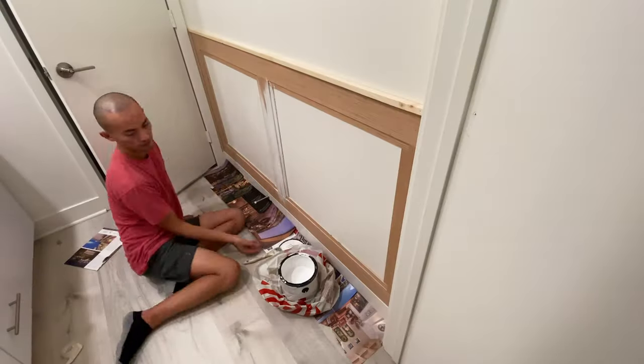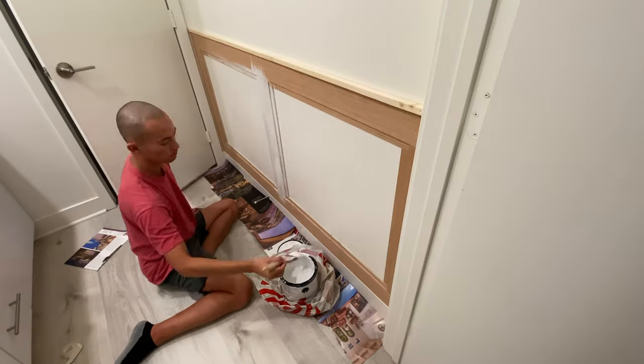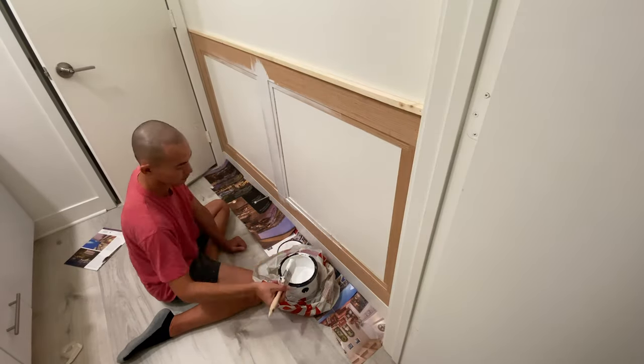Once everything's in place, I applied primer first before paint — otherwise the plywood would just soak in all the paint.